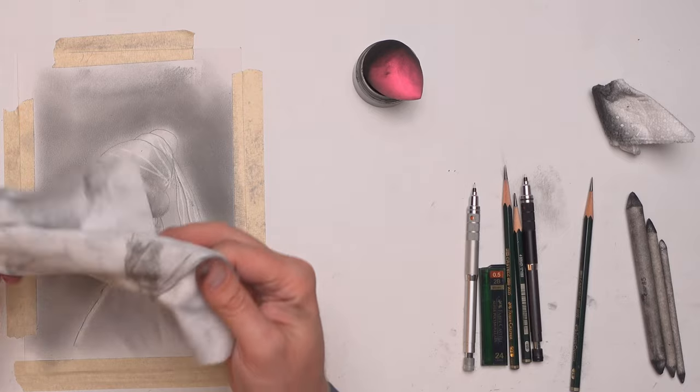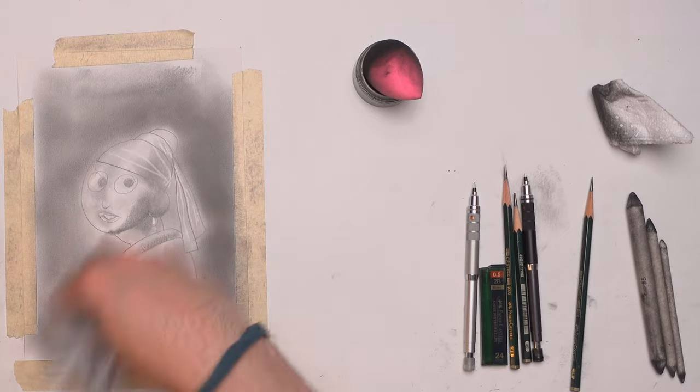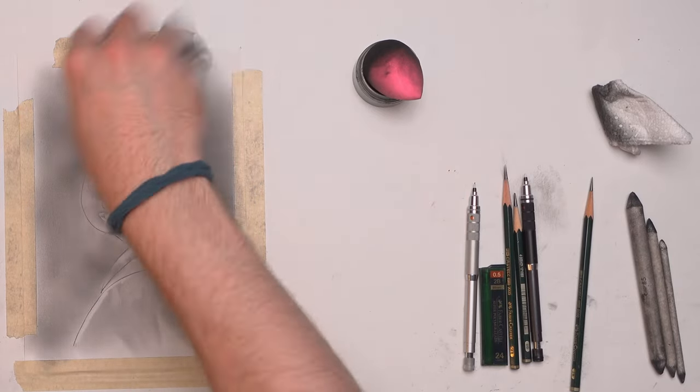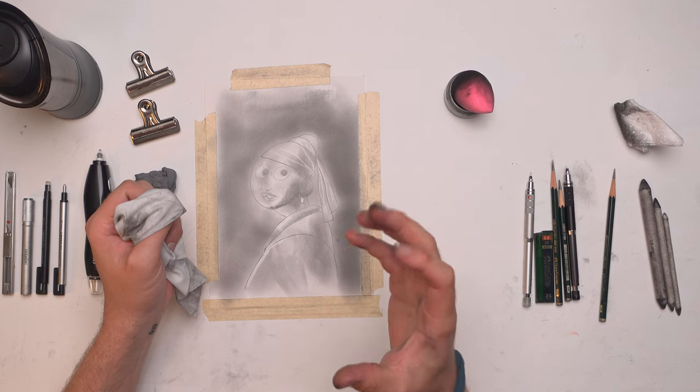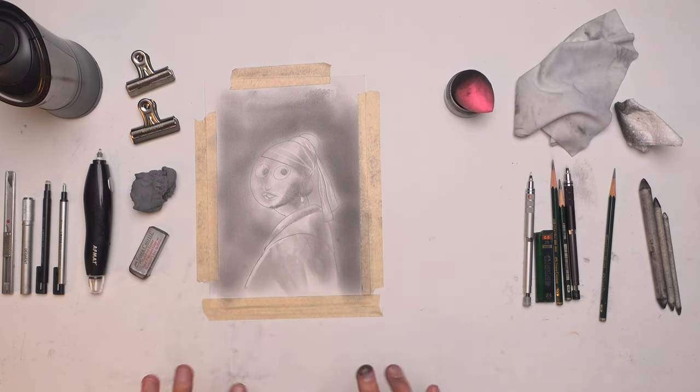I do have a lint-free cloth. Sometimes I use this just back and forth to kind of dust it off without getting my fingers all over the drawing. I should use one of those little spray air cans — I know you have little puff balls for your keyboard — but I never seem to have it whenever I need it for drawing, so I never seem to use that.